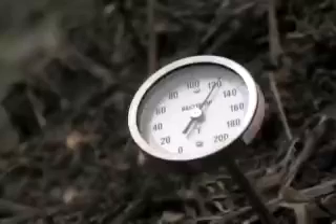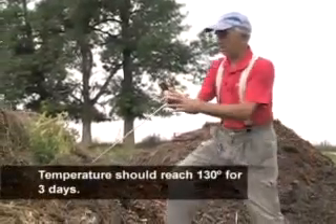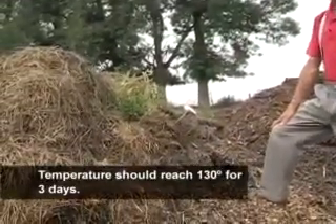It's important that you keep track of the temperature, and so you use a thermometer like this just to indicate what you've got for a temperature and to be sure that it's cooking.